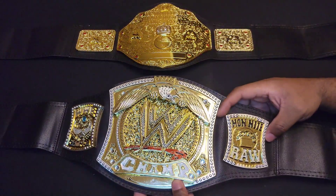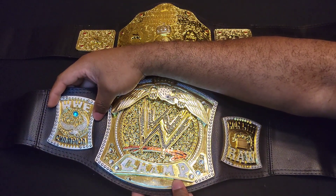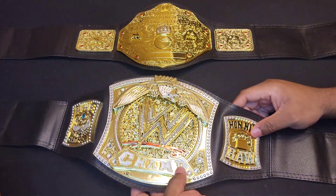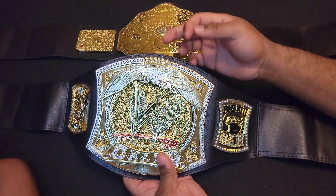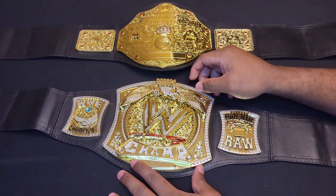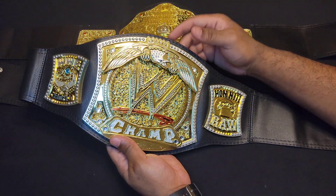I love how the belt has incorporated side plates to show off the details of the championship. I also love how they came up with the wing angle design and incorporated it into this model. I love how it comes with this type of gold color — it actually makes it look like it's gold plated.